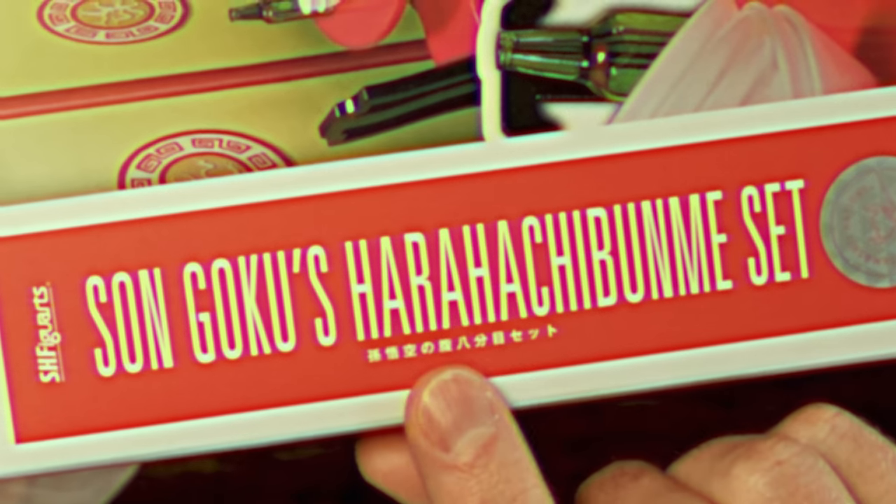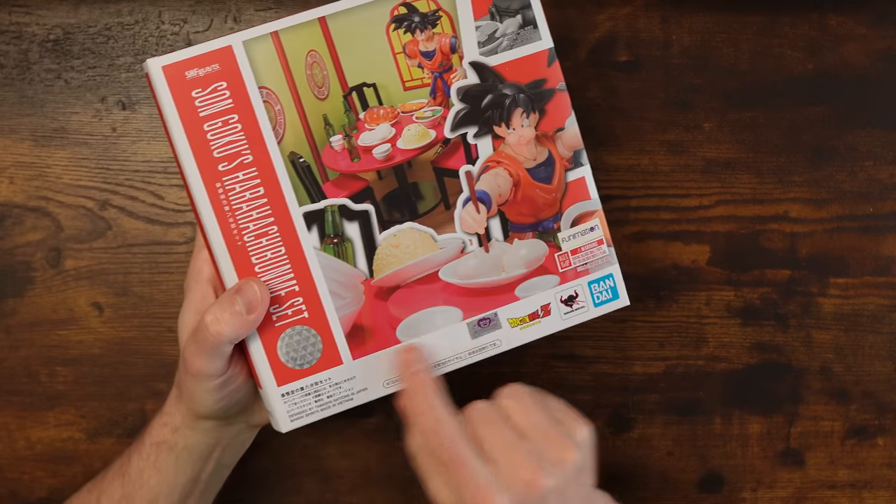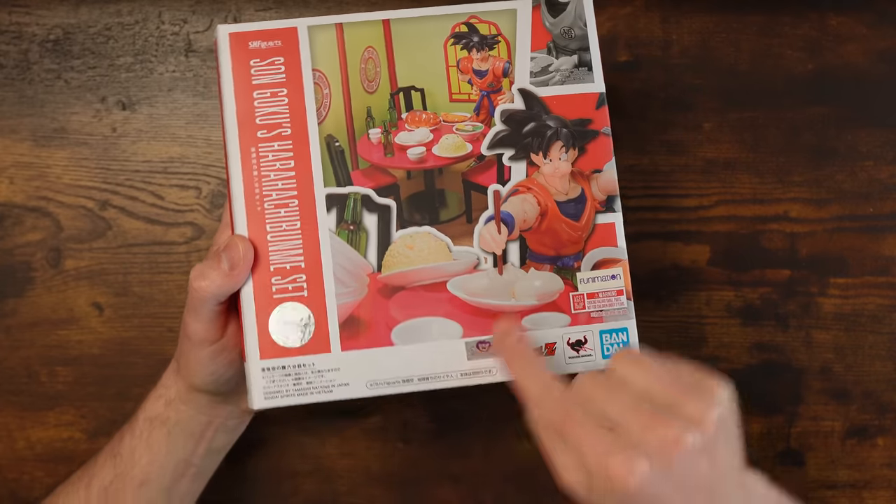It is, of course, official. Those are the seals you got to look for, folks. When you're buying Dragon Ball stuff, you want the seals to know it's real.